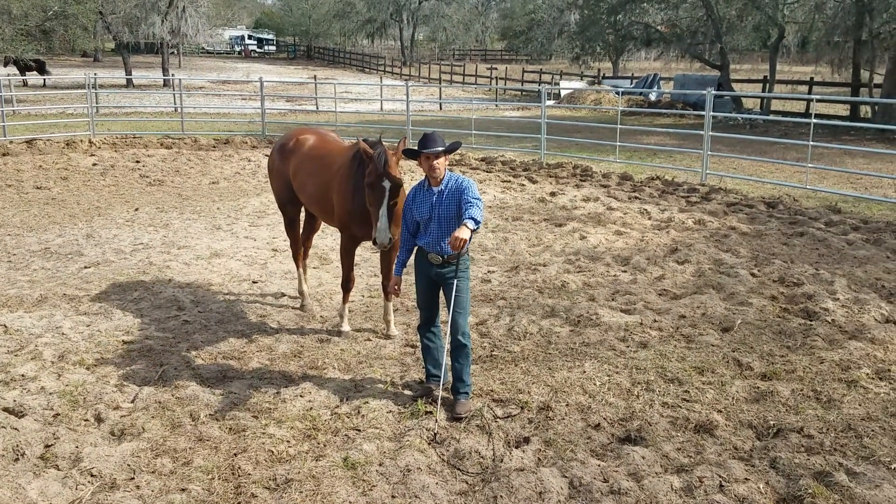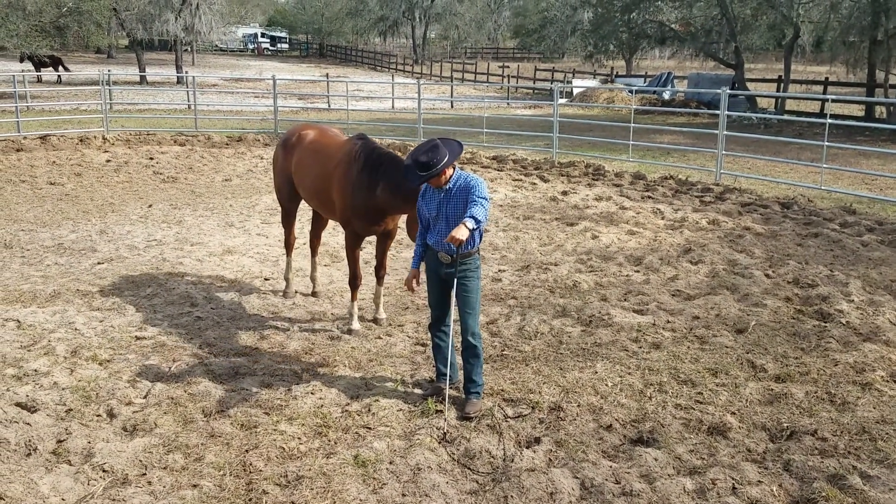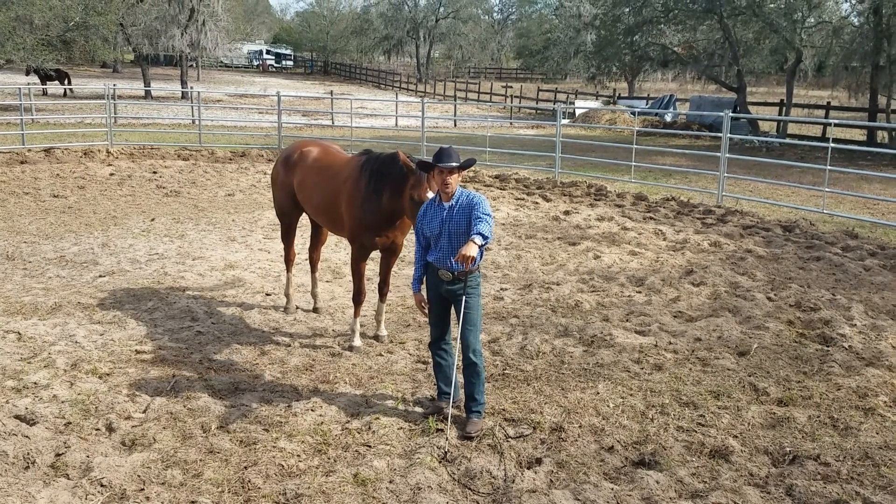We're here with Messi. This is a 15-year-old quarter horse, and this is the beginning of our relationship.